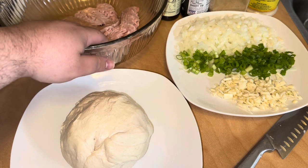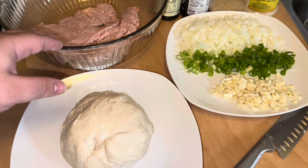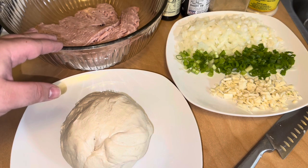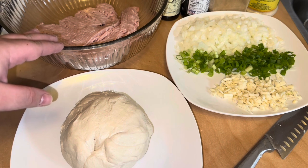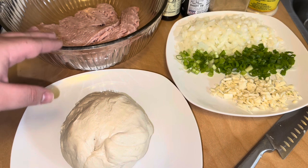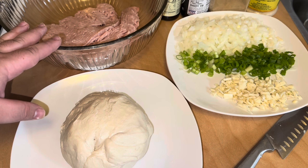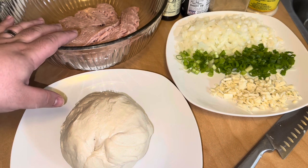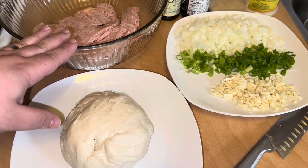We're going to put our meat with one tablespoon of adobo, black pepper, one tablespoon of soy sauce, two and a half teaspoons of dark soy sauce, and one tablespoon of oyster sauce. We're going to mix it together and add in one fourth of a cup of chicken stock to the mixture. Then we're going to add in our cooked onions and everything.